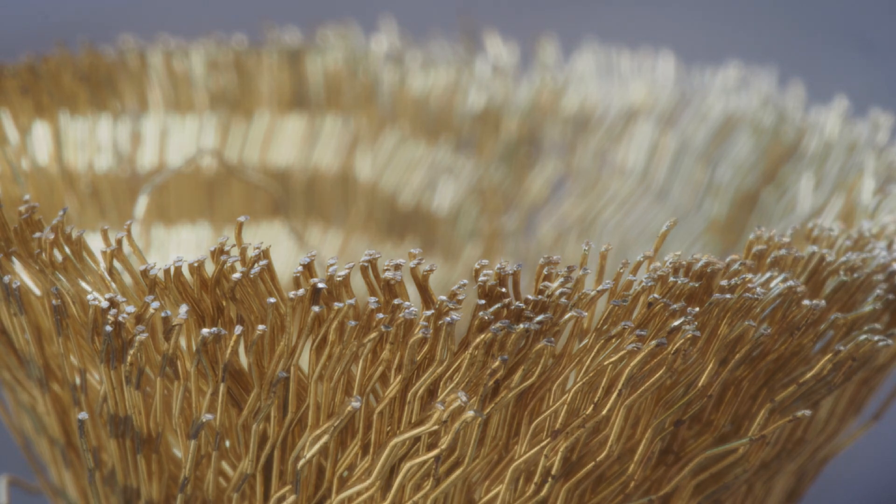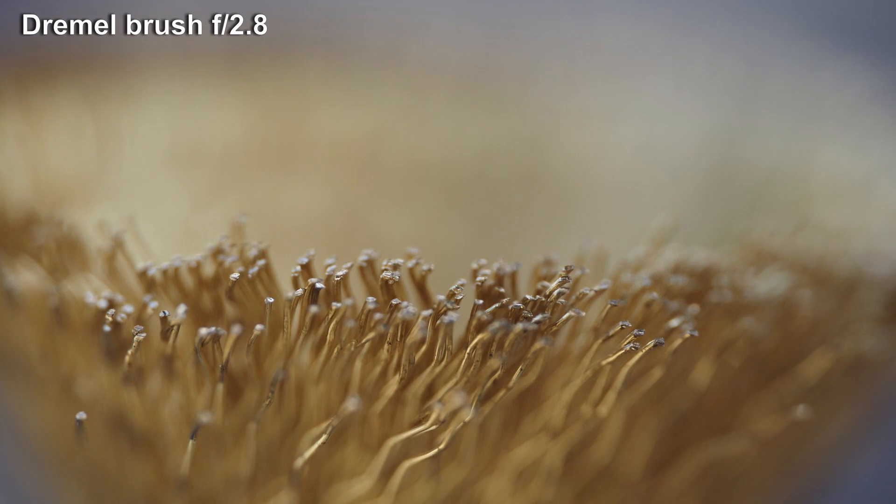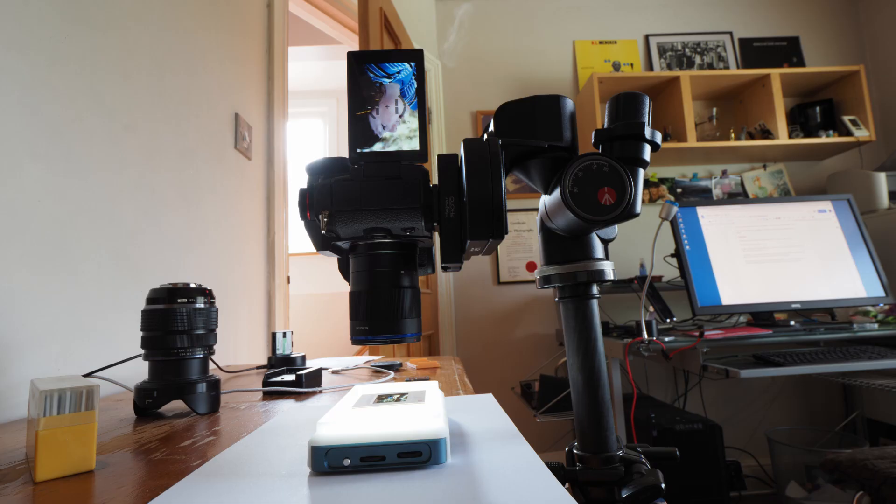What really distinguishes a macro lens from a close-focusing one is that the macro will be designed to operate at close distances, keeping the field of view flat — on a close-focus lens the edges will go off. Ditto control of aberrations.